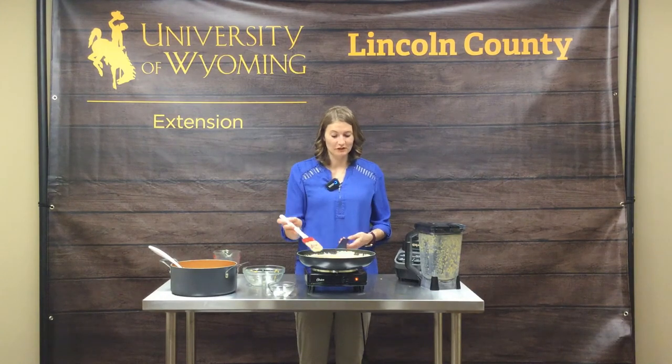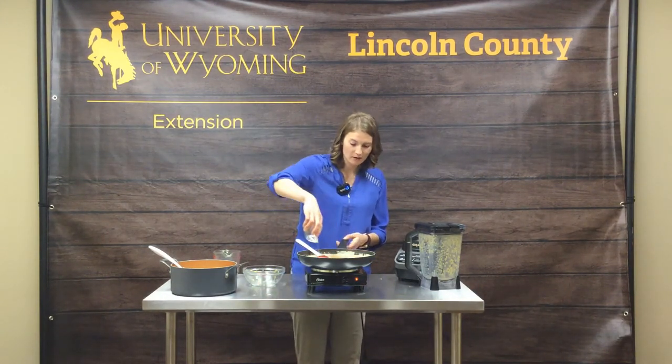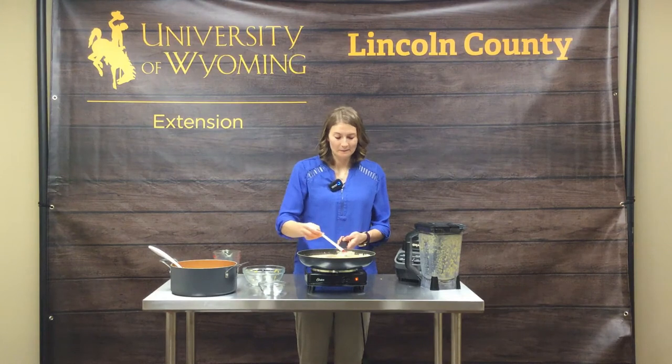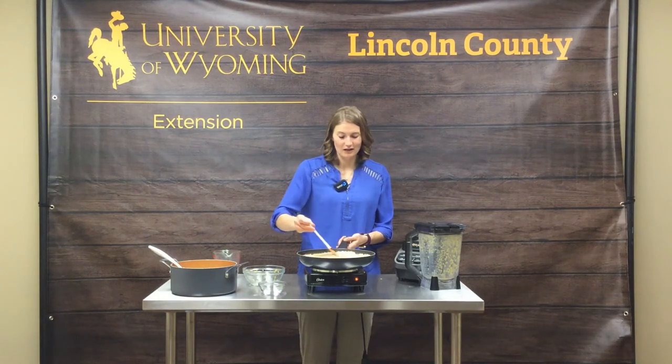It looks like it's all melted and combined now. I'm going to add a little bit of salt and pepper, stir that in, and then we're going to pour it over our pasta and we're good. After that, you can serve it nice and warm or reheat it for another day.